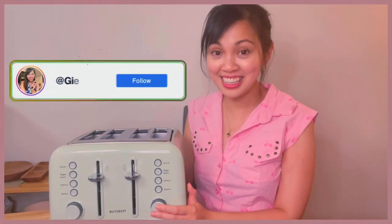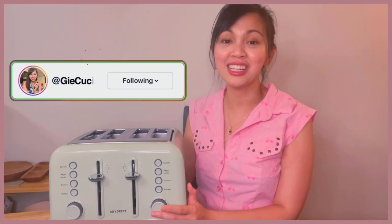Hello guys, welcome to G Casina. This is G and if you're new here, I share cooking and baking recipes, restaurant reviews, food travels, and product reviews, especially the ones that I use in my kitchen and anything that is food related.